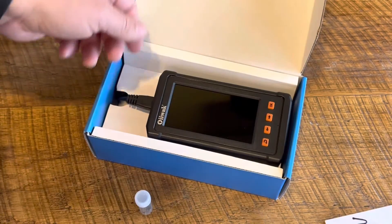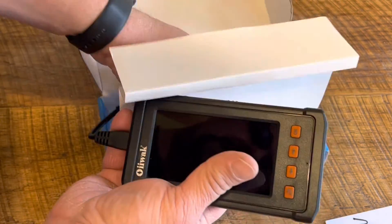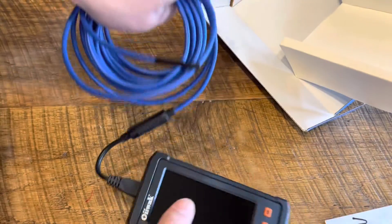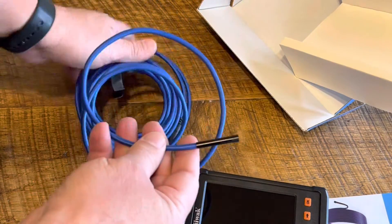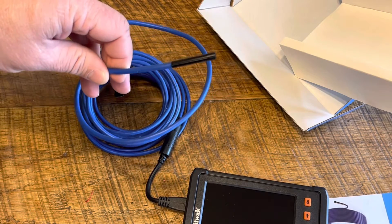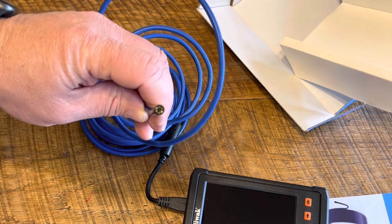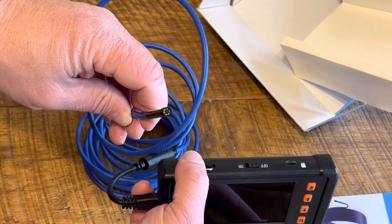We have a charging cable. And then we have our tool, which underneath here we have our 3.5 meter cable. That cable ends up being about 11 or so feet long — quite the cable. If you look at how small this camera is compared to my fingernail, that's the camera. And it is a lighted head. There are controls to brighten or dim the lights right here on the side of the unit.